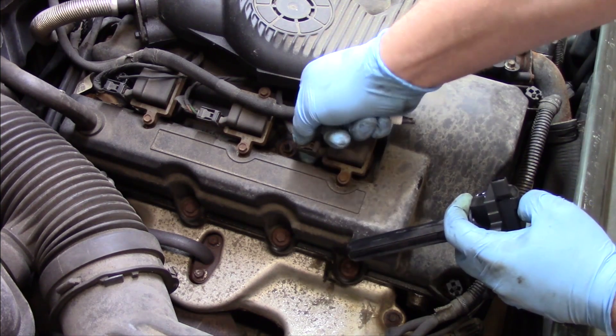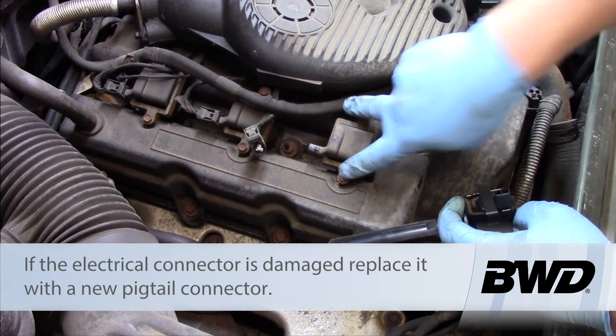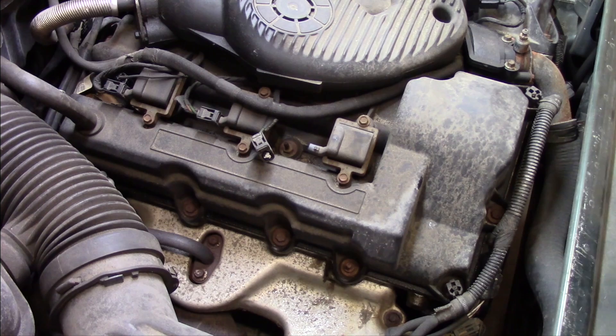We've got our electrical connection on the top here. I'm going to pinch the tab and slide it back out of the way. And then I've got two bolts with an 8mm head that I need to remove. While I'm in there, I'm also going to go ahead and replace the spark plug.